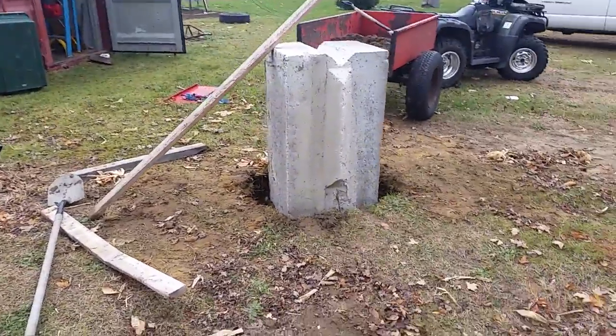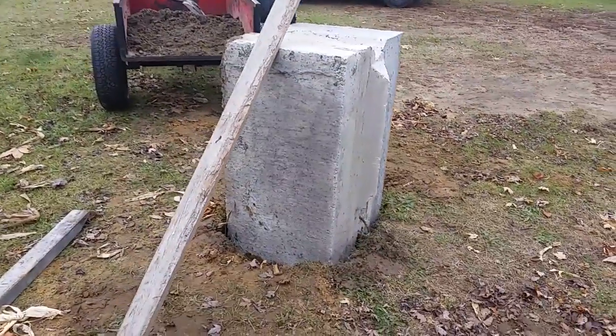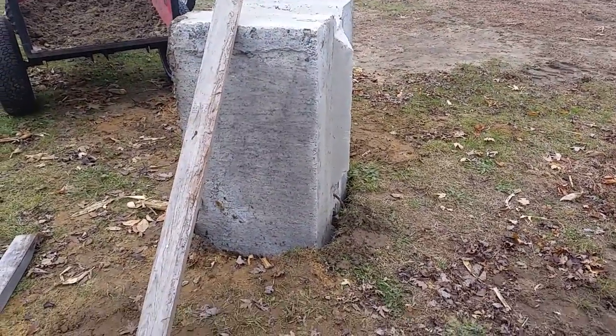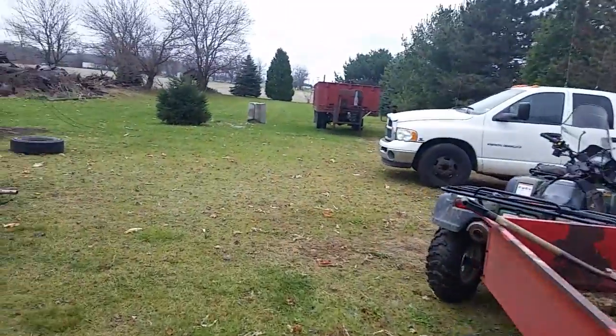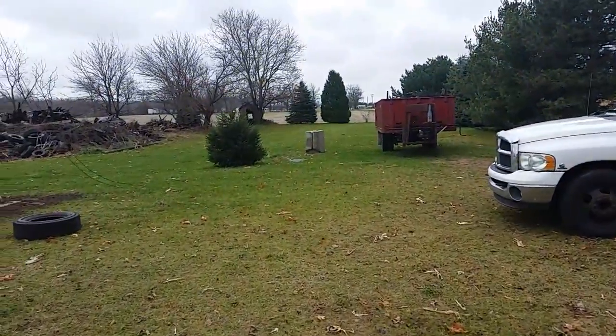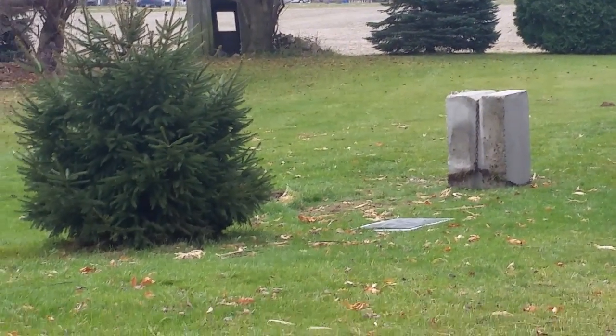I have some of the most wonderful friends in the world. Check out that little piece of concrete that's buried three feet down. You can see the one over there — that one's buried three feet down and three feet up obviously.